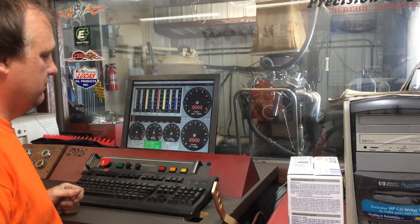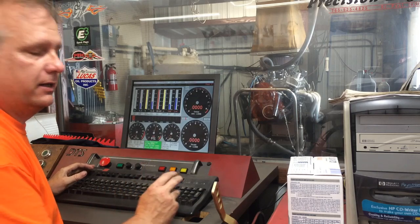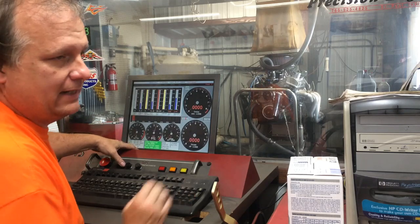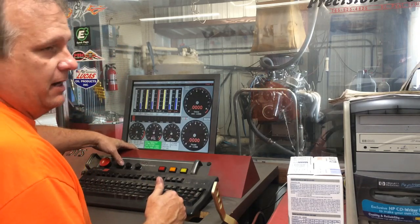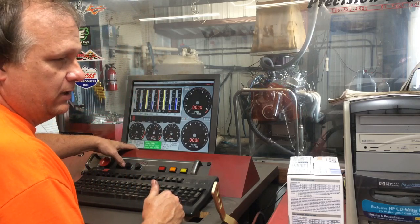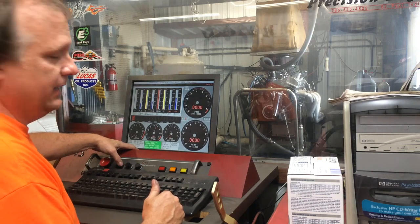We're starting our test with the E3-103 two-leg plug. We'll make three back-to-back pulls and average them, with time between pulls to let the engine cool and temperature stabilize. We want to get as repeatable and consistent pulls as possible — that's the whole idea here.